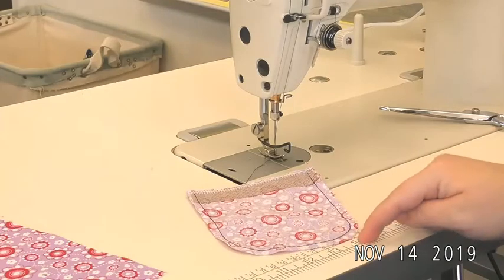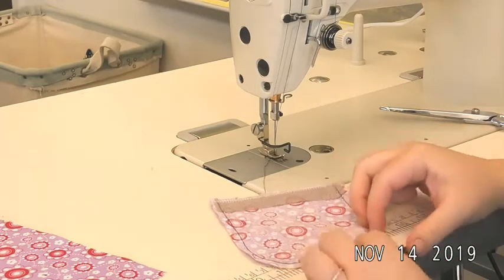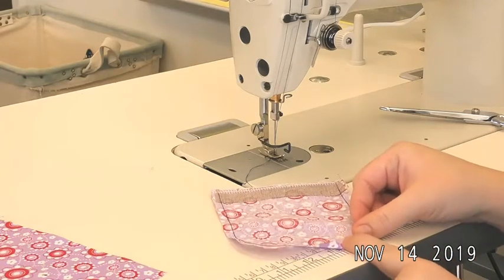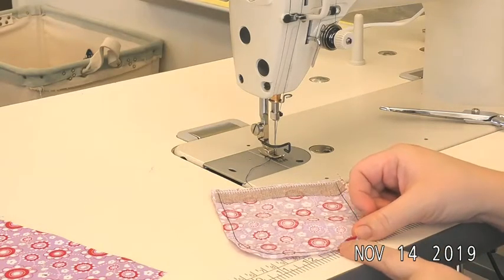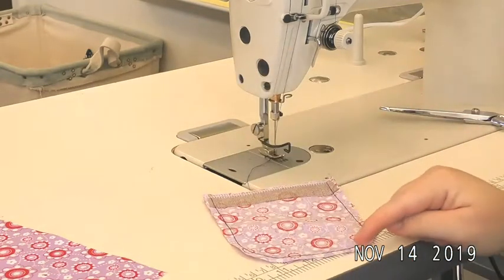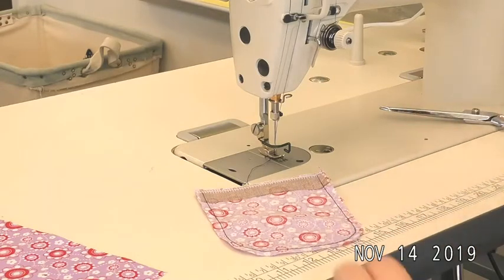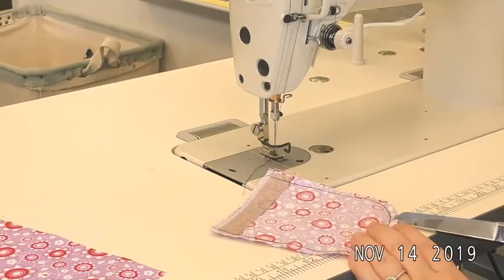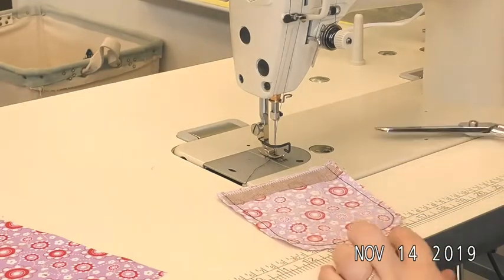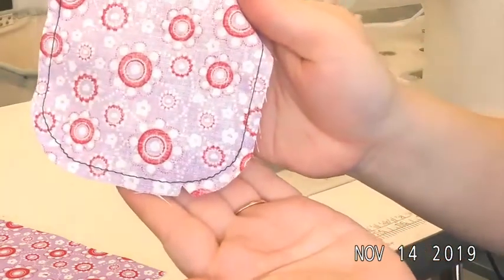We need to clip our corners. We're going to be folding a larger curved area into a smaller curved area, and our fabric will want to begin to tuck and overlap. So in order to avoid that bulk, we're going to take out little triangles of fabric and clip around those corners to avoid those overlaps of fabric. I'm going to take out a little triangle of fabric just like that.